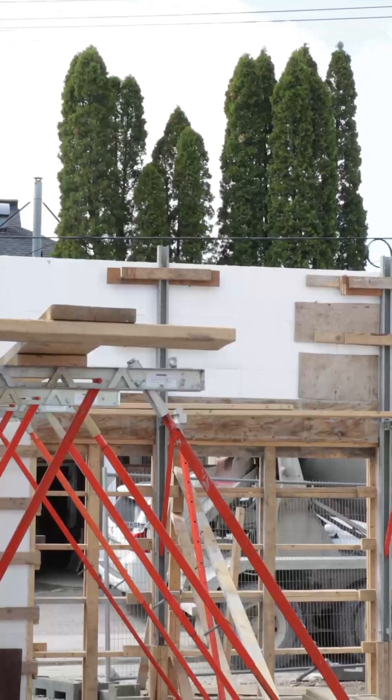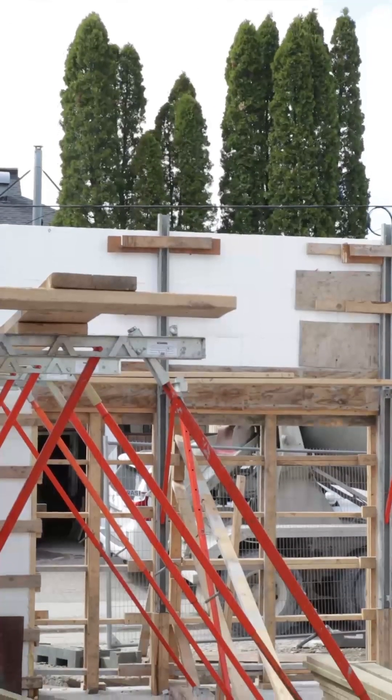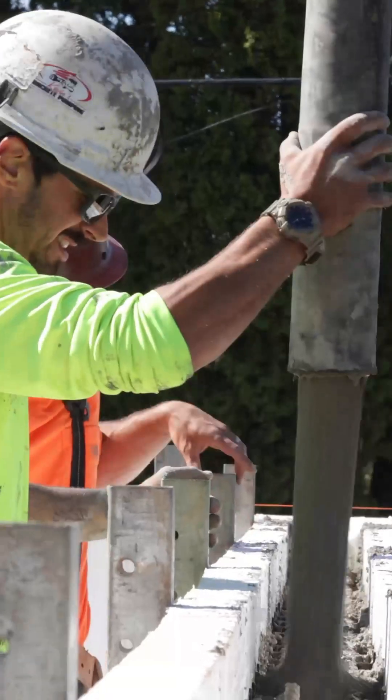When we go to pour concrete in that, we're going to go slow — we're probably going to do that in two lifts. Give the first lift a little bit of time to set up and then step it up.